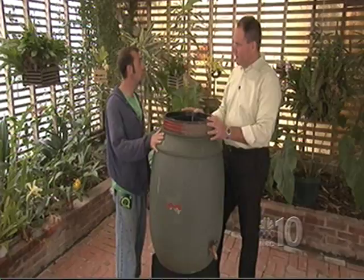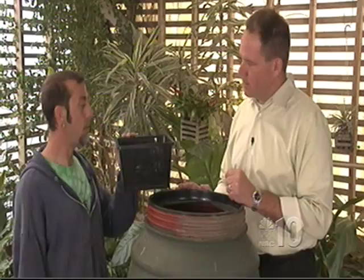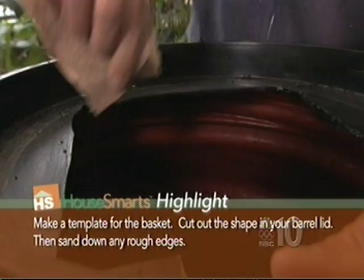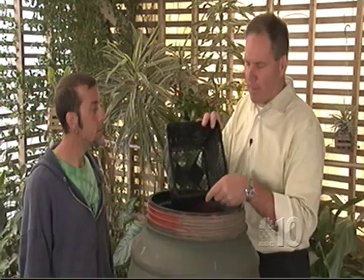To start with, I made a template to cut a hole large enough to slide a basket into — this is a pond basket that you'd plant in a pond. We're using it here to keep debris that comes through your gutter out of the barrel. The downspout goes right inside, and it also keeps wildlife out — cats, squirrels, or whatever might want to get in there.